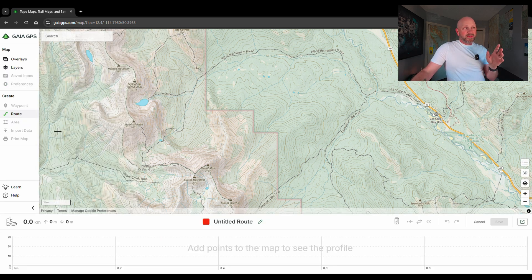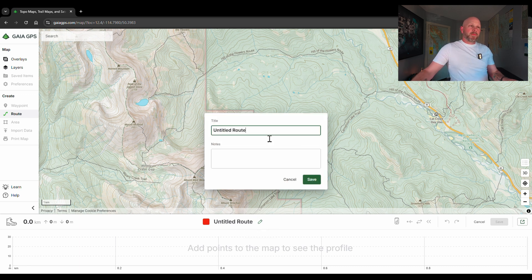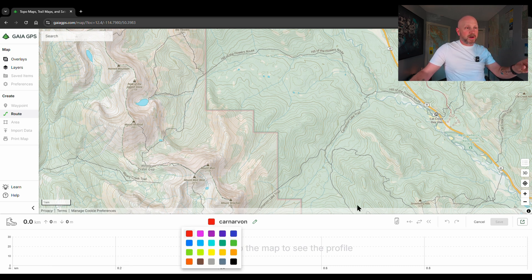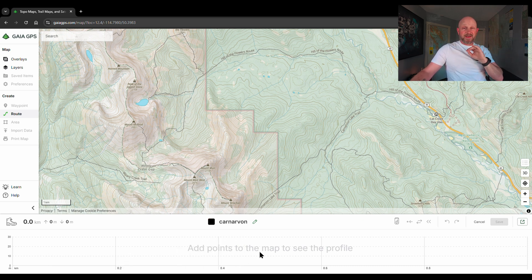I'll start with creating a route. As soon as I click create route, it pops up a section at the bottom where I'll see information about the hike I'm planning. I'm going to edit the name and call this one Carnarvon, because it's a trip to Carnarvon Lake. Then I'll change the color — I'm going to make it black so you can see the detail better. You'll notice my cursor turns into a little crosshair.